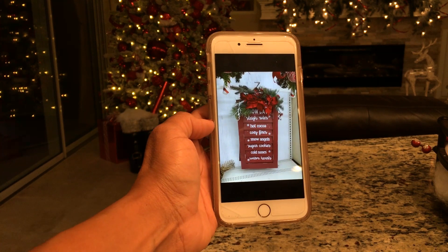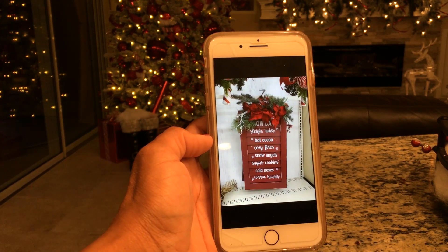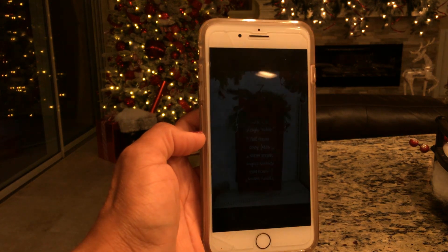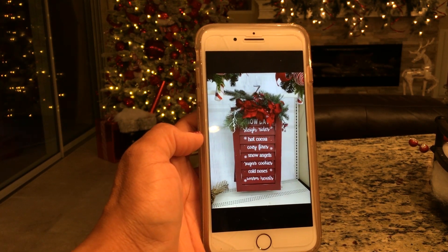On a recent trip to a craft store, I found this beautiful piece of artwork. It was the perfect size and the perfect color, but not the perfect price — they wanted $80 for it. So I figured this would be a great DIY hacking project for myself and the kids.